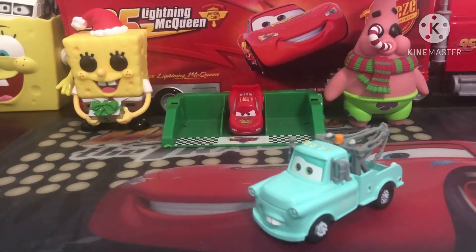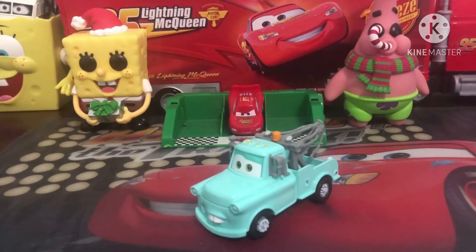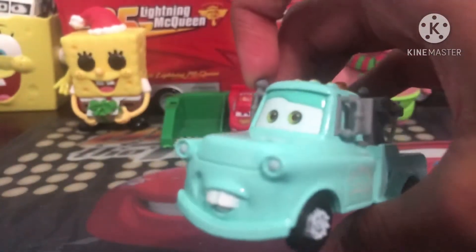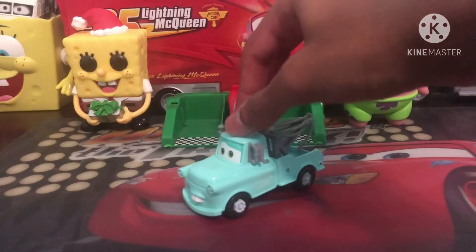So now let's get on to the releases of this guy. Brand New Mater has been released ever since 2007, where he was released in the Super Charge series. And this is actually the original 2007 version — I do have the package but I didn't get it out today unfortunately.